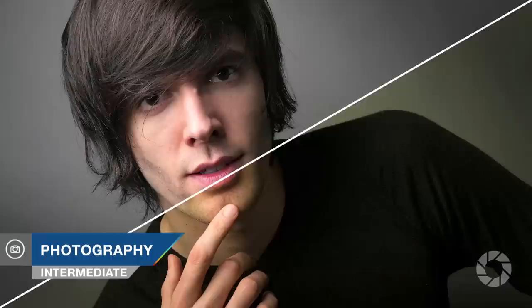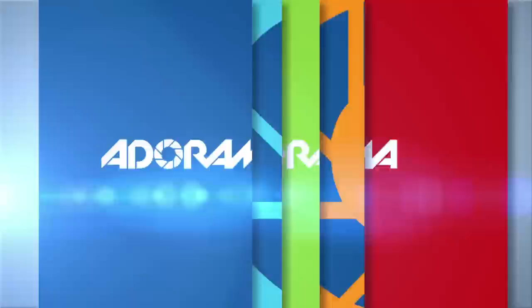In this video I'll show you how to get consistent colors from your camera to your computer. Adorama TV presents take and make great photography with Gavin Hoey. Hello, I'm Gavin Hoey and you're watching Adorama TV, brought to you by Adorama, the camera store that has everything for us photographers.